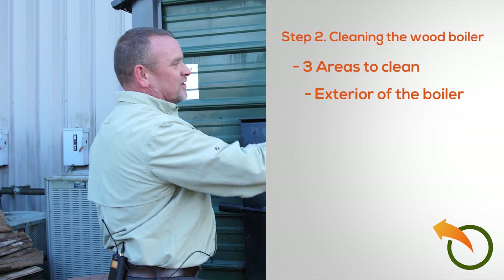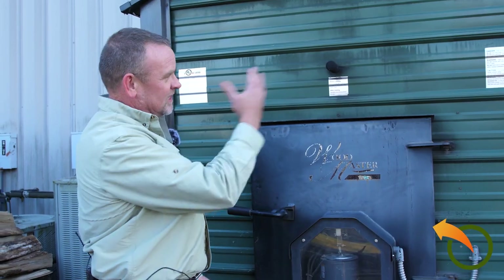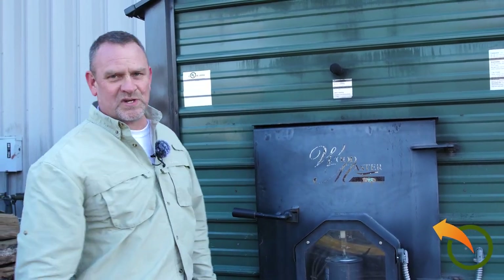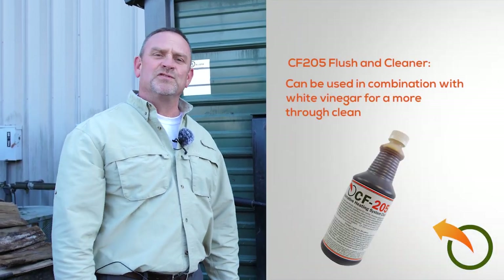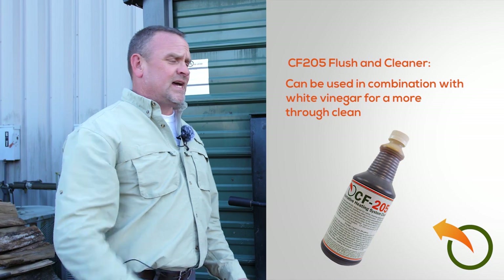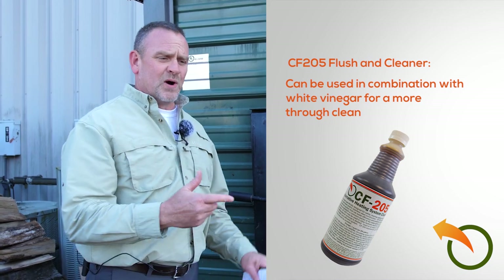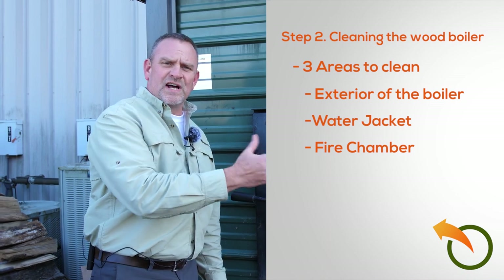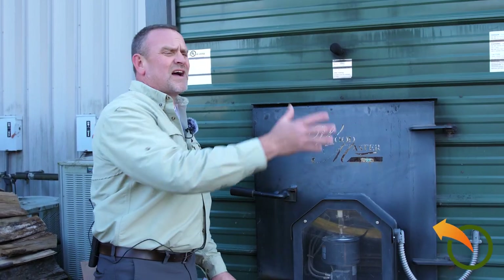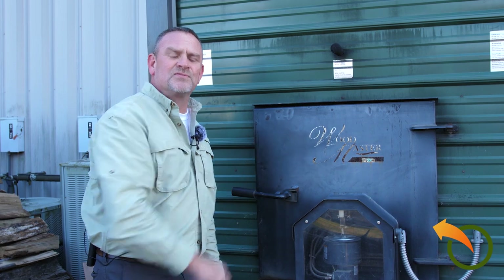Then we go into the second section of the startup, which I call the cleaning section. There are three areas to clean. First, the exterior of the unit — keep it as clean as possible. Second, the water jacket — you can use a flush or cleaner, specifically CF205 with some white vinegar, which is a good way to clean it. Third, the inside of the burn chamber — clean off the creosote and everything you can reach, though I don't worry too much about the inside of the burn chamber.